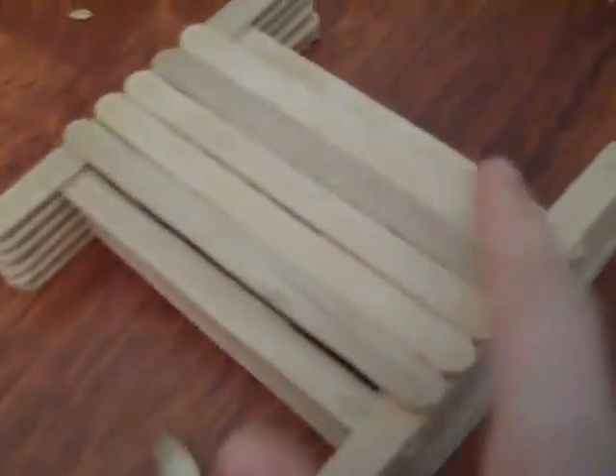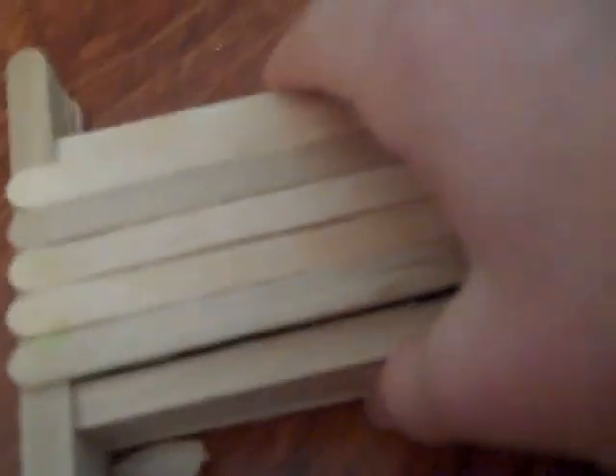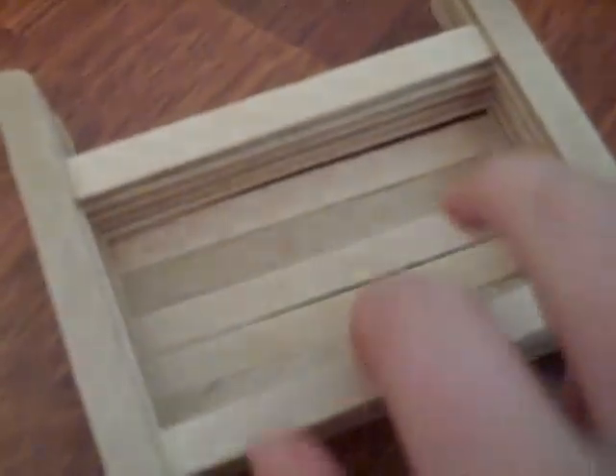Next we have the step up/step down box thing. This is where you could do some of your tricks — the tricks that your dribble knows — on here. Or you can make them jump along, or step up/step down, that's the name that I named it. Or you can flip it over and make them jump over this and then jump over this. So that's a pretty cool thing to have. It's made out of popsicle sticks.